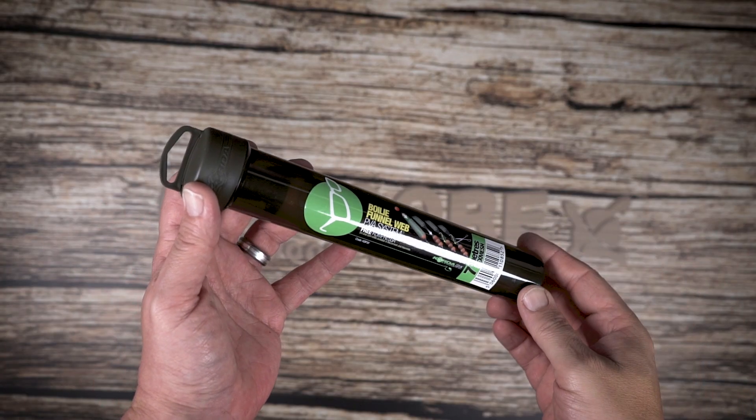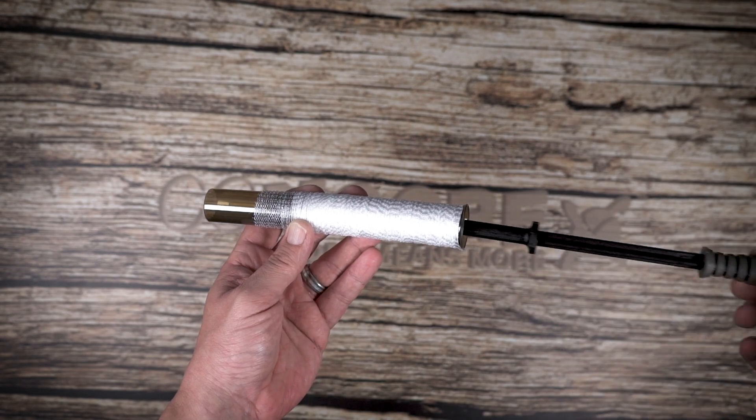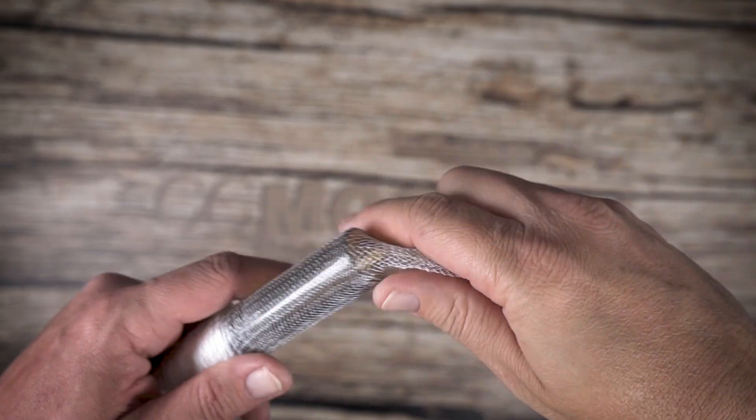Choose a PVA mesh that will hold the desired amount of bait you wish to use. Those marginal and stalking spots really do not need much, and less can quite often be more in those places.